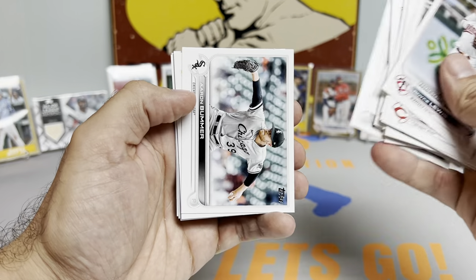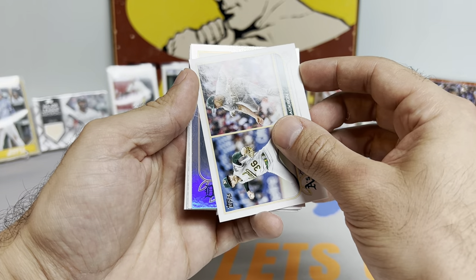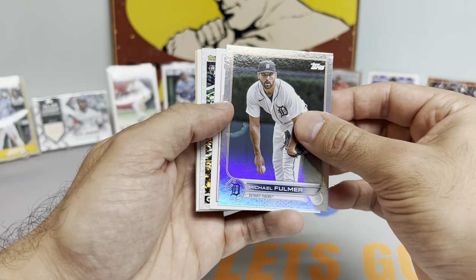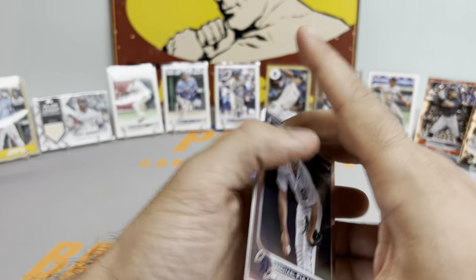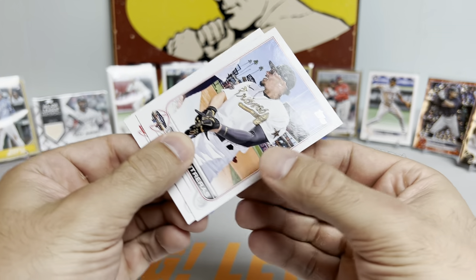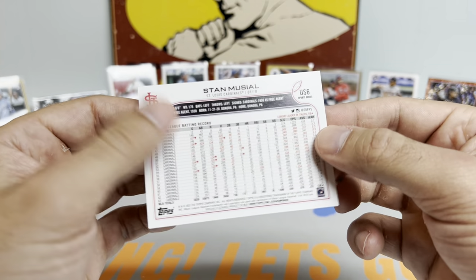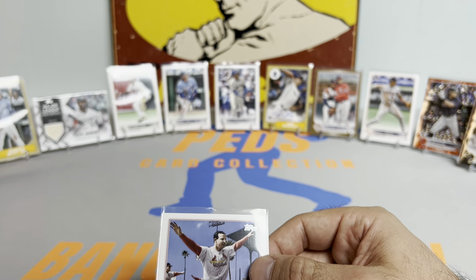Got a rainbow foil — Michael Fulmer. Short print number two of the box, and a rookie black gold — Suzuki, nice one. Really want the blue black gold Witt. Got a nice MJ Melendez rookie. Stan Musial short print — believe that's just the regular SP. Let's get that bad boy on the stand. Four more packs and then the silver packs.